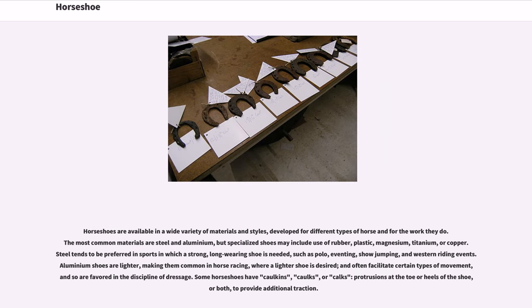Horseshoes are available in a wide variety of materials and styles, developed for different types of horse and for the work they do. The most common materials are steel and aluminium, but specialized shoes may include use of rubber, plastic, magnesium, titanium, or copper.